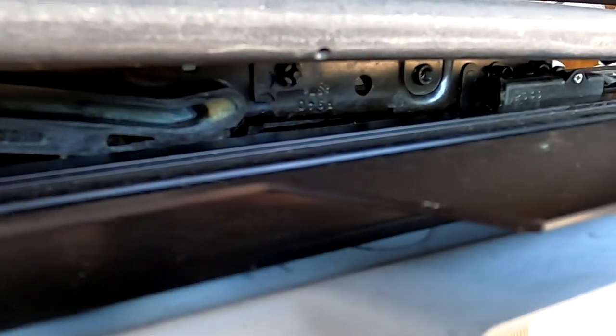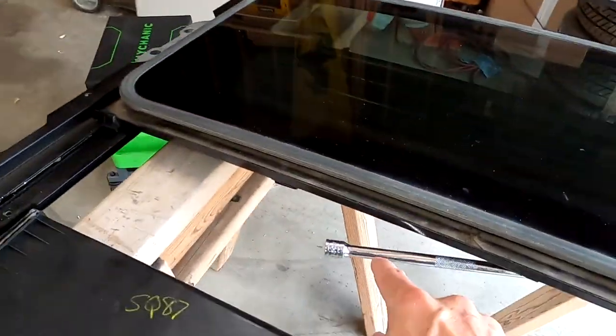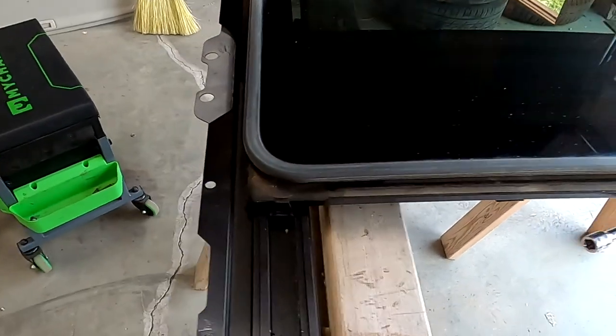Somehow, some way, this got locked into this position — I have no idea how. It moved itself back and stuck itself here. We're getting a little bit ahead of ourselves, but that's a hint of what's to come.